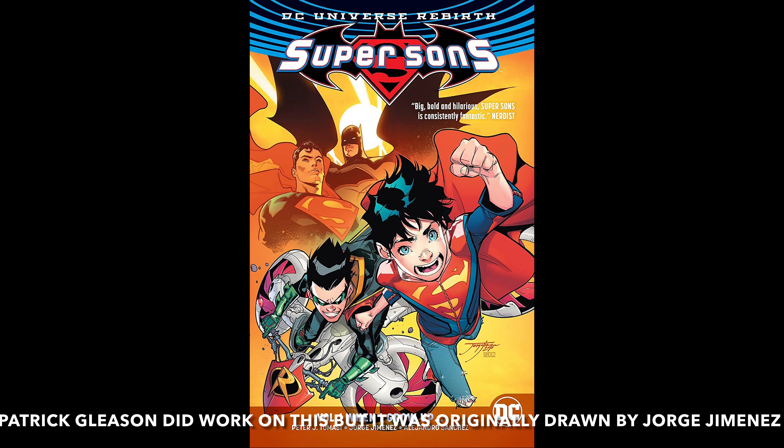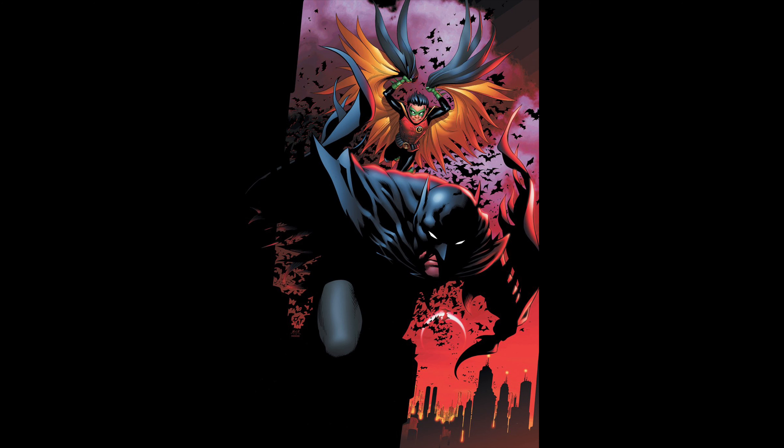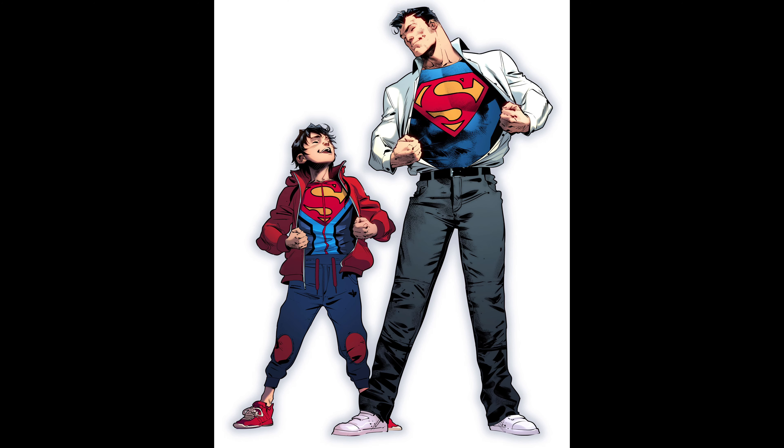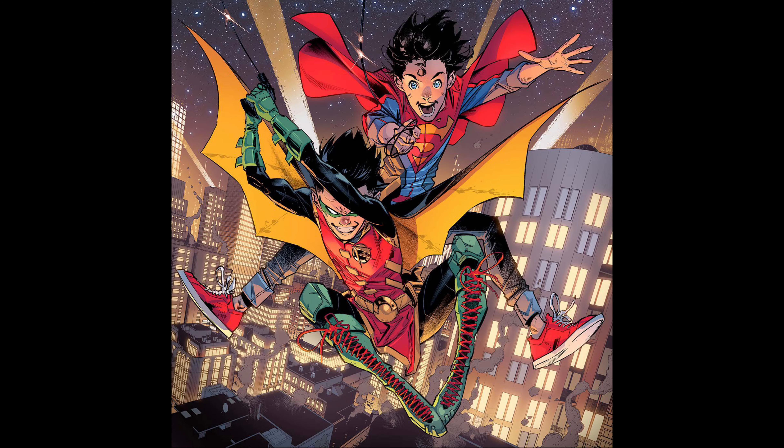What is going on YouTube, John here back again with another unboxing and review. Today I have for you the 1:6 scale Super Sons statue by XM Studios. This one has been a long time coming — it was announced years ago, I was supposed to receive it back in December, and here it is end of April and I'm just getting it today.